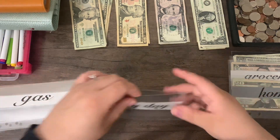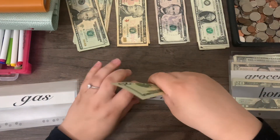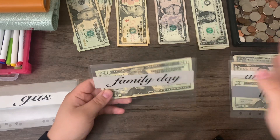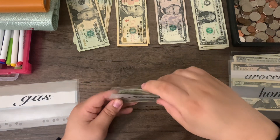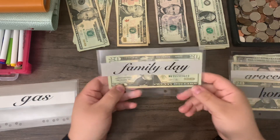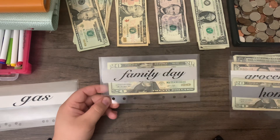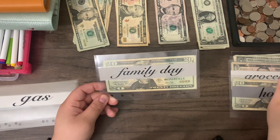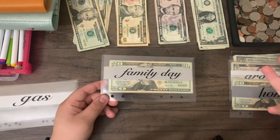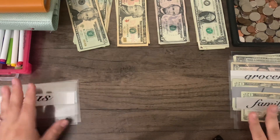Family day is going to get $20. We like to have this in case we go to the zoo — our zoo membership actually gives us free access to other things and events — and so we like to have money in case we want to get a snack or a small souvenir. The weather has been slowly picking up, so you can do parks and more free activities. I don't foresee us using it this week.